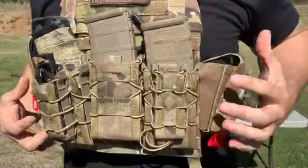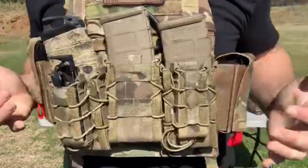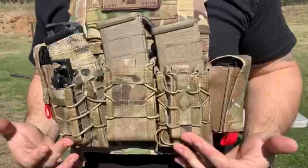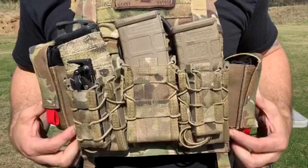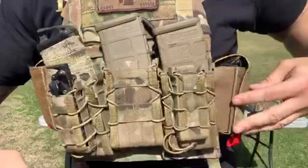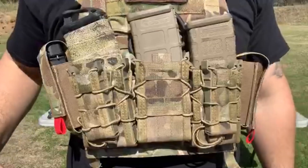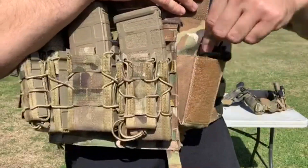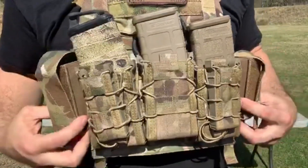Here's the tuckable tourniquet carrier on the plate carrier. I just lift up my front pouch, put it in there, and it holds nice and secure — there's really no need to weave it under the MOLLE, especially if you're doing different plate carrier setups. As I said, you can easily fit a CAT tourniquet, a SOFTT tourniquet, a spare mag, a Gerber tool, or even a flashbang or 40 mike-mike in either of these pouches and it would hold just as well.